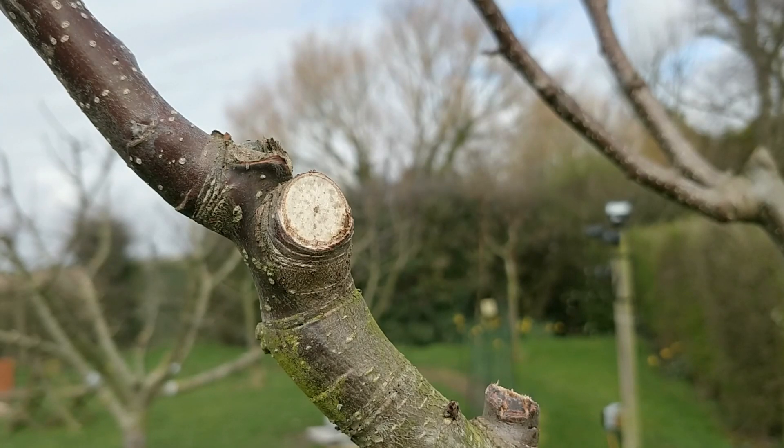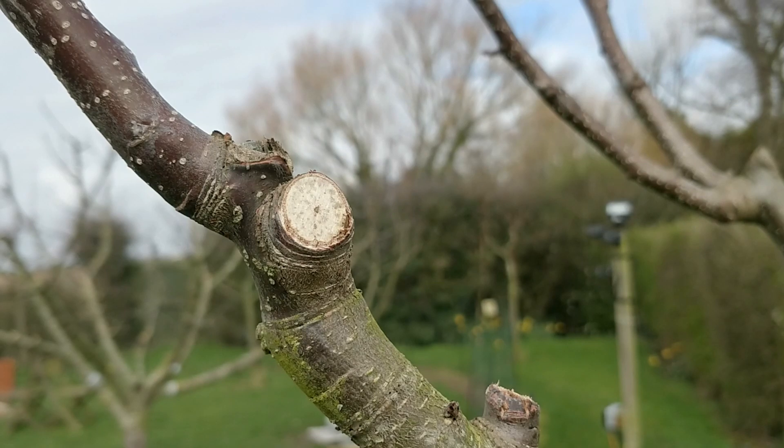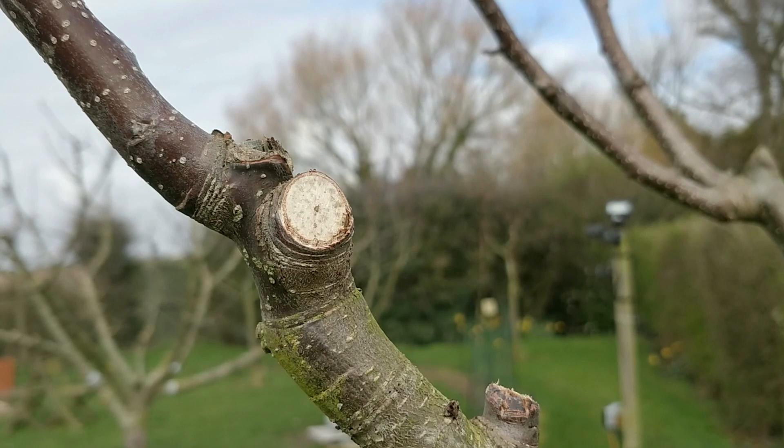In order for a graft to work, the two cambium layers of the scion — the growing piece — and the rootstock must touch. They have to fuse together to form a single circulatory system, or water and nutrients cannot move around the tree. So that's going to become very important when I show you the actual grafting technique. It's useful to understand those three parts of a tree.